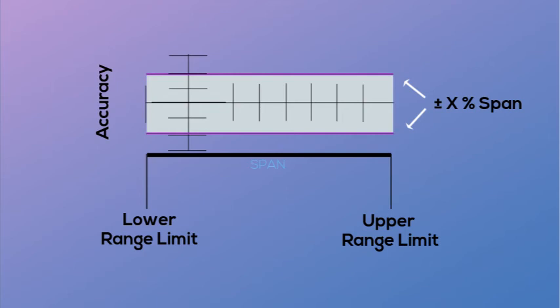If no span adjust is available, verification of the full-scale reading is recorded and pass-fail criteria determines whether the unit needs to be sent back for recalibration or is within the acceptable limits of the unit's span tolerance specifications.